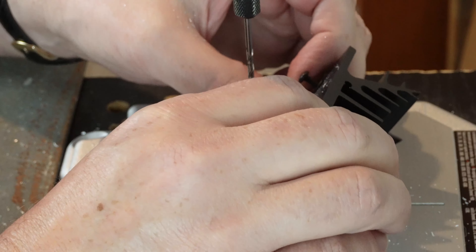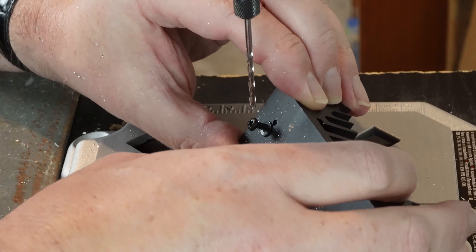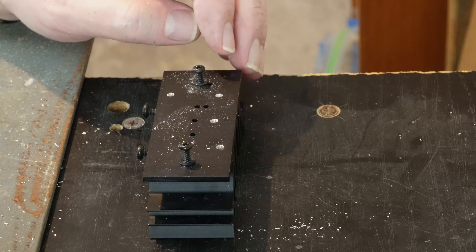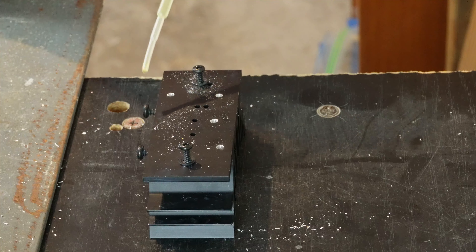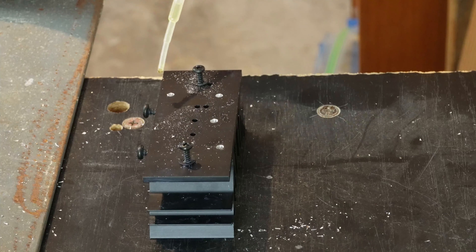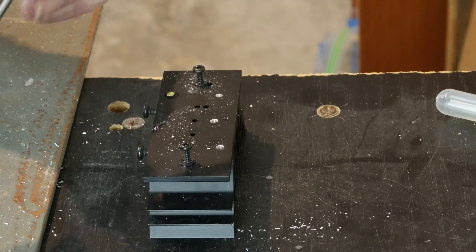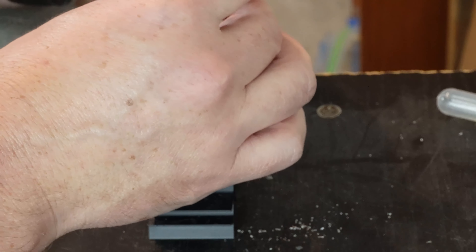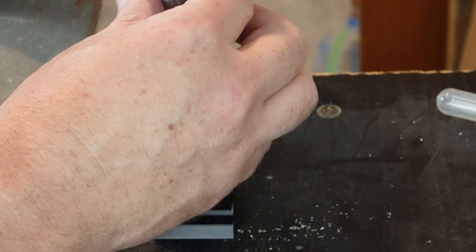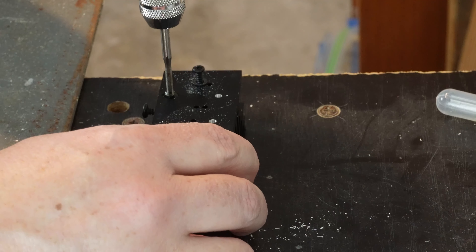Okay, so that's my hole drilled. For absolute precision, clamping things down would be a really good idea. You do need to use some lubrication — I've got a laboratory eye dropper with ordinary dishwashing detergent. You can use oil, but I figured detergent would be easiest to clean up since you just wash it off with water. Getting the tap started very gently now.